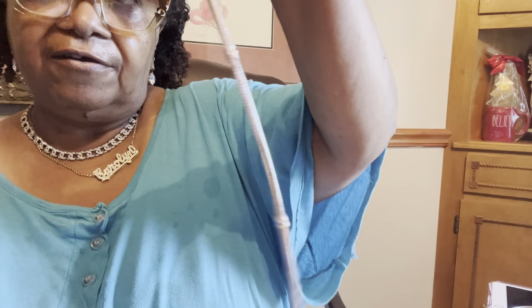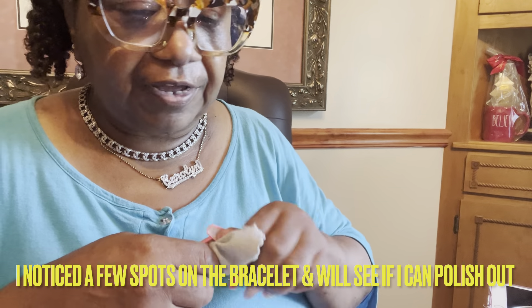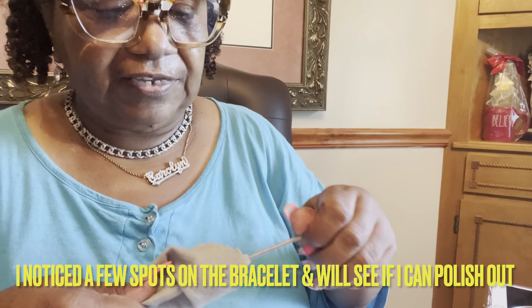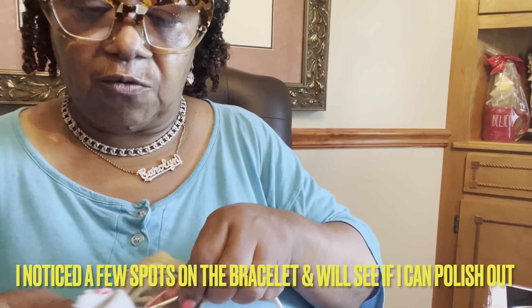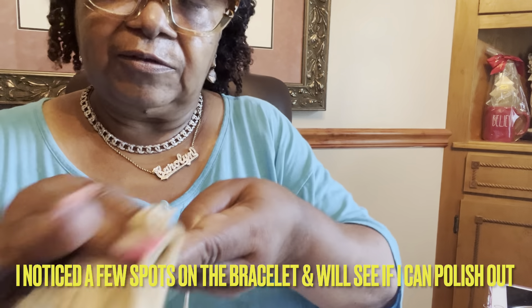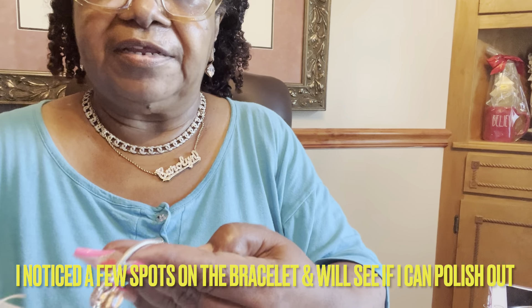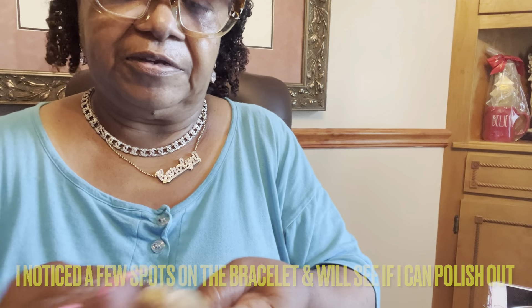Here are the bracelets — very shiny. It just lets you know that if you buy quality things, even when they get dirty, if it's quality, it may take a little work to get it shined back up, but it will be restored. And that's why you buy quality.